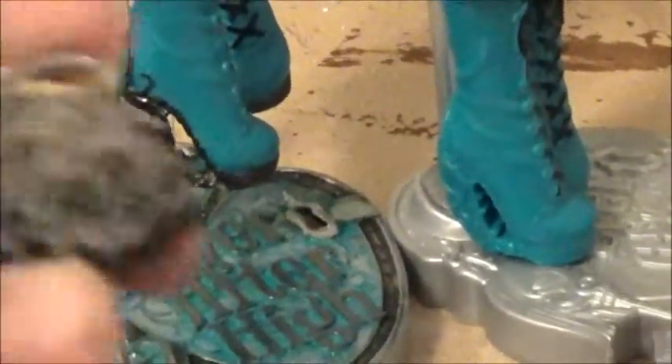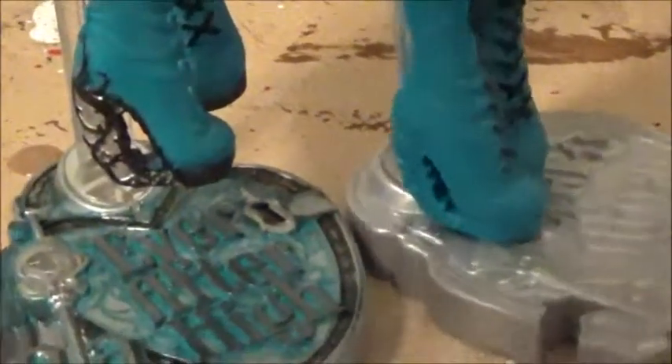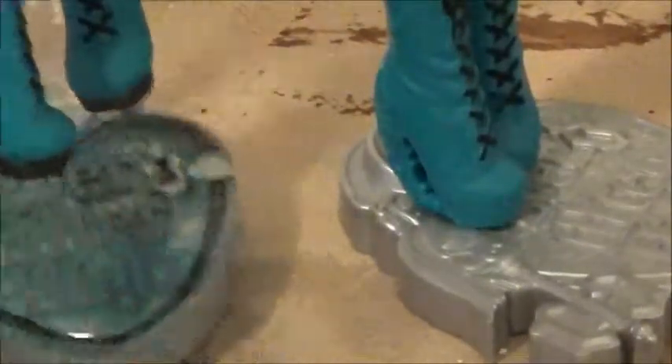I also did her purse and her little necklace that the wings are attached to.